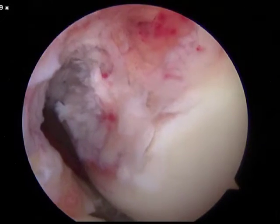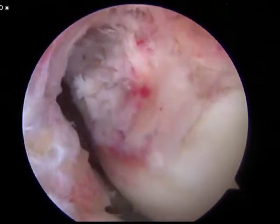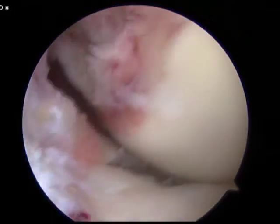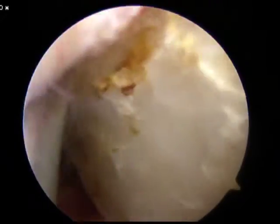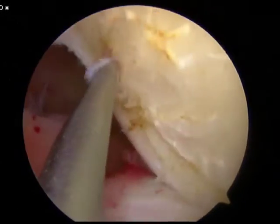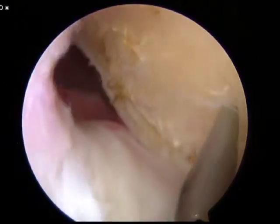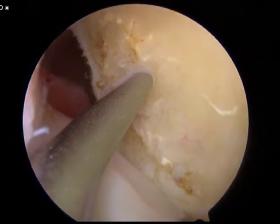With the arthroscope in the central portal, we have an excellent view of the wall of the lateral femoral condyle. Using the inframedial portal as a working portal, we can debride the soft tissue off the lateral femoral condyle in order for drilling of the femoral tunnel. After the soft tissue is debrided, we use a microfracture pick to identify our spot on the lateral femoral condyle, right in the central portion of the anatomic location of the anterior cruciate ligament.